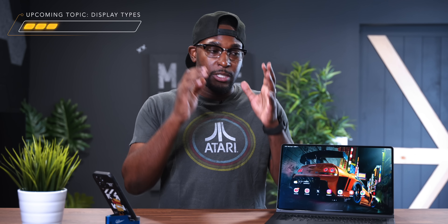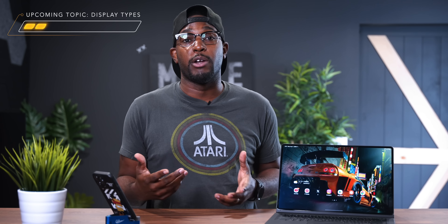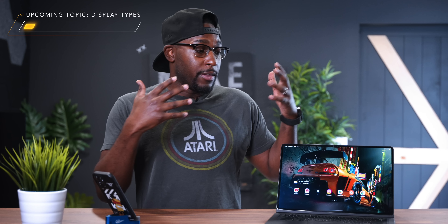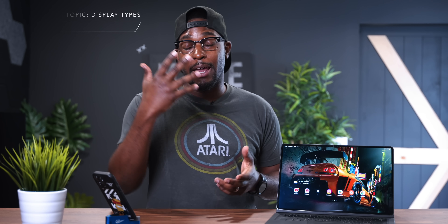You will have to decide whichever color is going to be the best one for you. This is the graphite color that I have on my Galaxy Tab S8 Ultra, which I've been using ever since it came out, and I love this color.